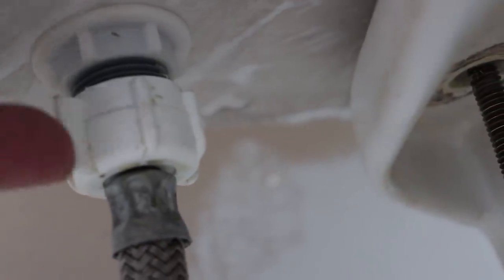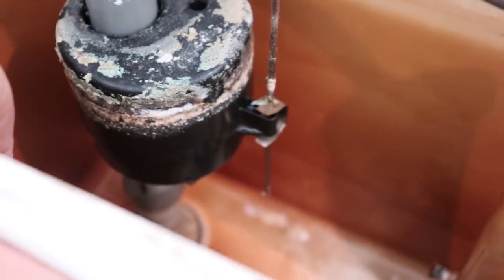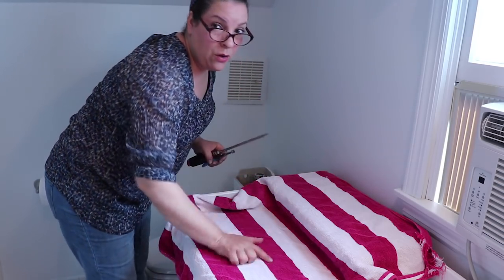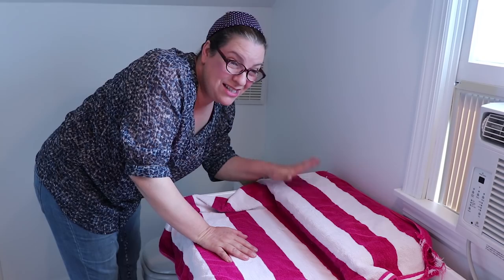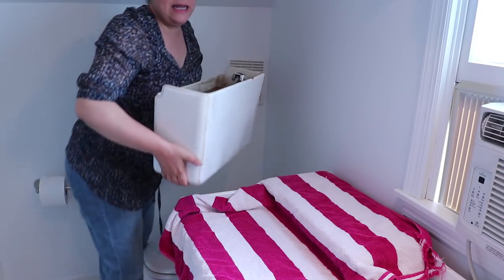The one thing I really need to do here is disconnect the water line - I'm going to unscrew this port right here, which holds the water supply and floater. Once that's unscrewed and all the screws are out I should be able to take the tank off the bowl. You want to put a towel on this just to protect the surface.